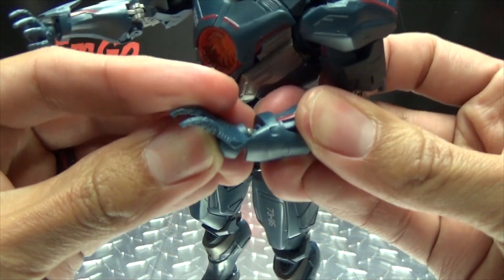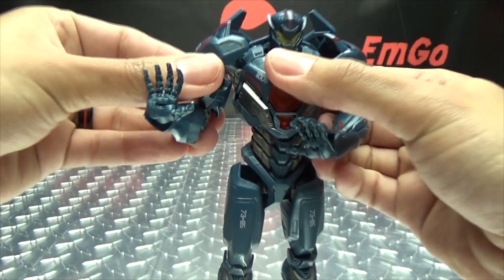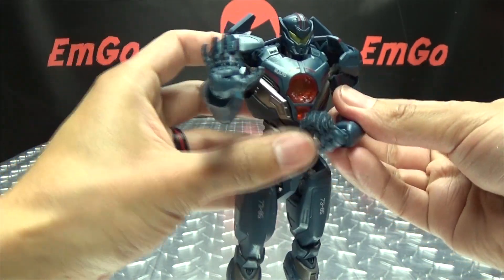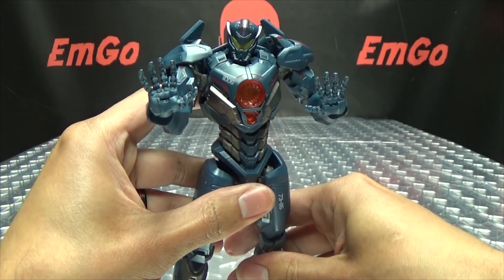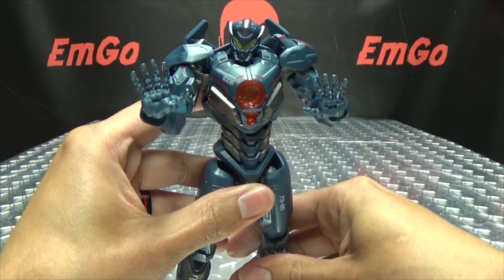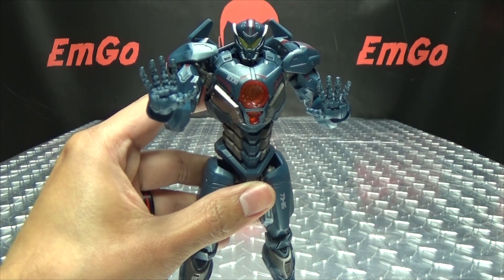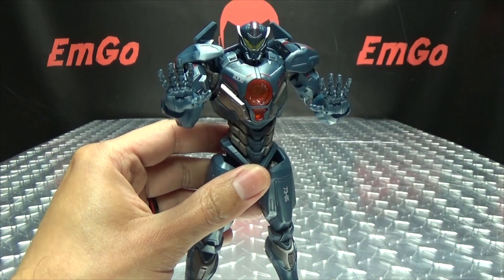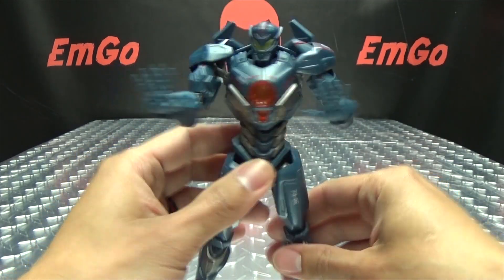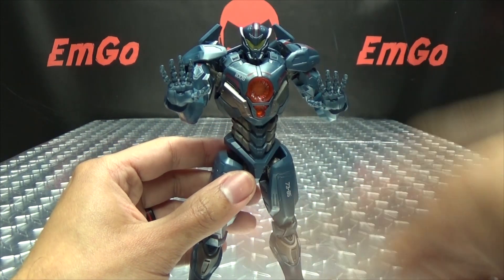And as if this didn't look enough like an Iron Man suit — give it those kind of hands and yeah. Are you sure Tony Stark isn't behind this operation? Are we going to see a Pacific Rim Avengers crossover at some point? Because this just makes too much sense.